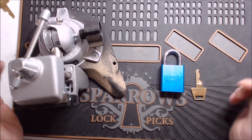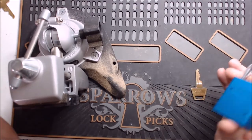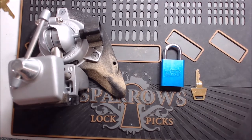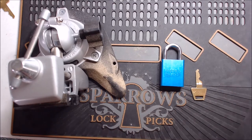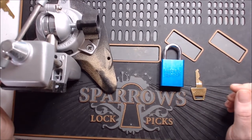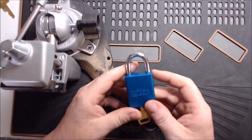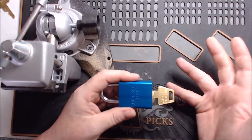I want to bring up something else — basically, if you take a lock apart, some people doing first-time guttings... when I'm doing a pick and gut video, it's usually on a time constraint, specifically for getting a belt in the Reddit community or counting credit for the lock. Everyone does the gutting, but very few people do the reassembly.